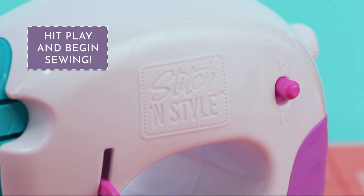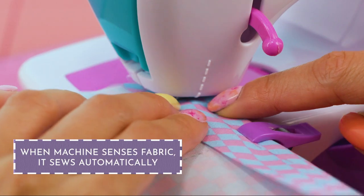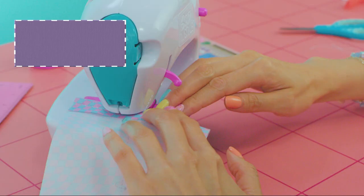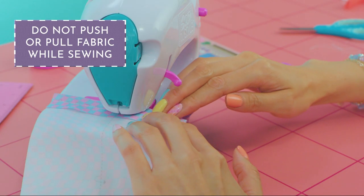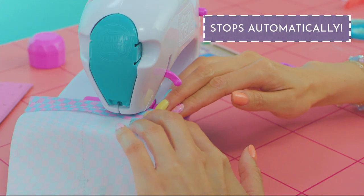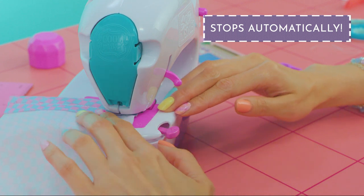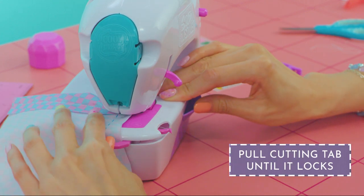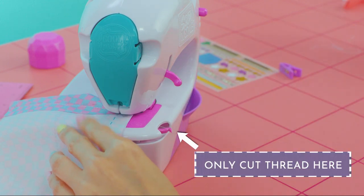Hit play and you're ready to begin. Stitch and Style has sensors that detect fabric and sew automatically. It stops by itself when it reaches half a centimeter or quarter inch before the fabric end. Now pull the cutting tab back until it locks into place and cut the thread.